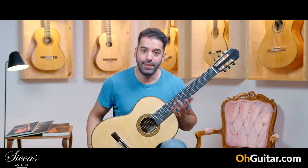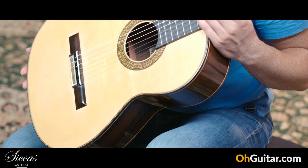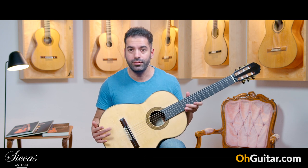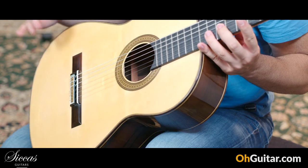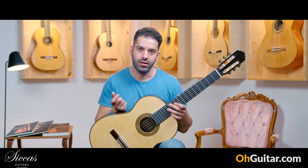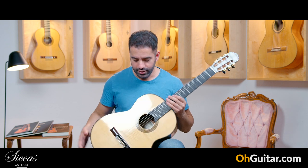The next guitar is made by the Spanish guitar luthier Antonio Marin Montero, who doesn't need any introduction. This amazing guitar is brand new from 2023. It has a spruce top and beautiful circassian back and sides. It's a traditionally built guitar — very Spanish sounding, but with a touch of modern sound. It has a 64 centimeter scale, which I love because it's much easier to play.